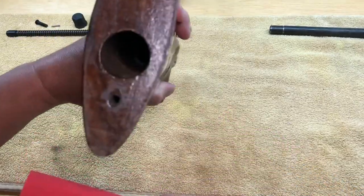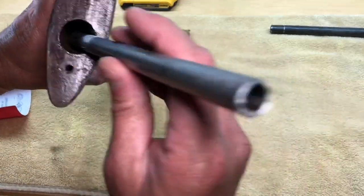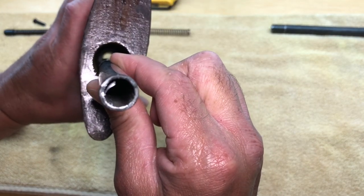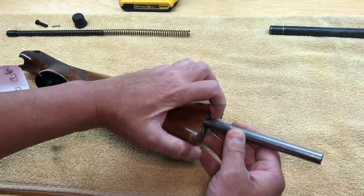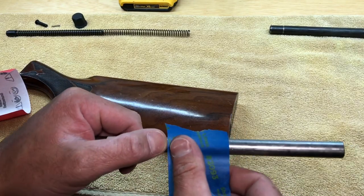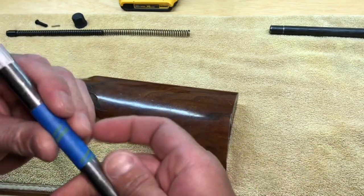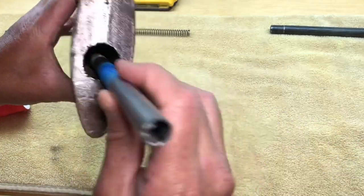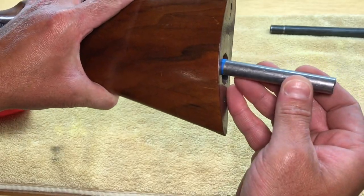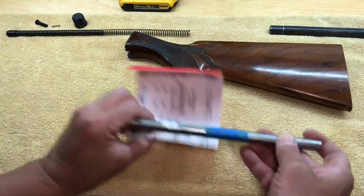Now I don't want to sand down too much of the hole — I really just want to sand down about an inch of it. So what I'm going to do is put this right up to that ledge, mark off where it stops — so around right here — then tape it. That way when it does go into the hole I know where to stop sanding.